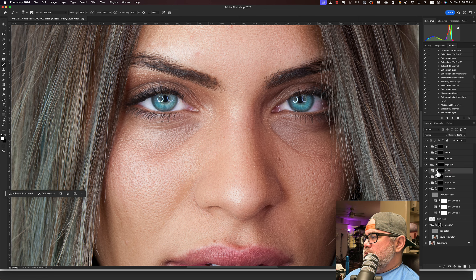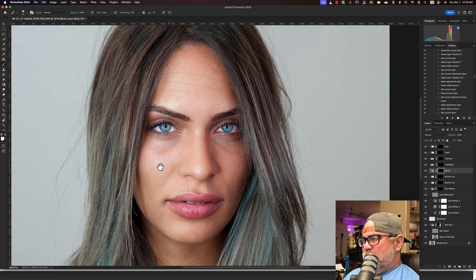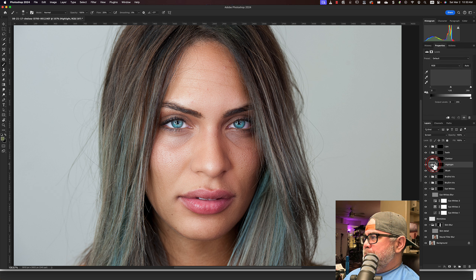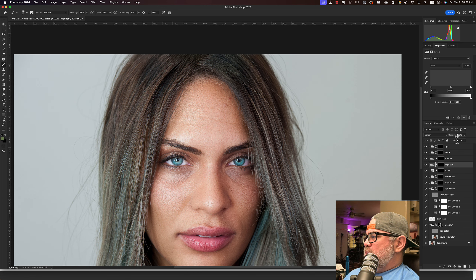Blush — same thing, white brush. I'm not really feeling that this model needs any makeup, so I'm going to skip that. Highlight and contour — let's take a look. This is a Levels adjustment. I don't see any visible adjustments made to the levels themselves.